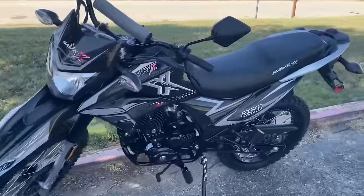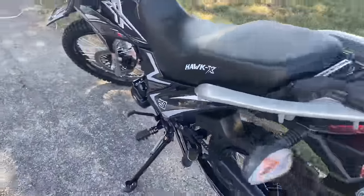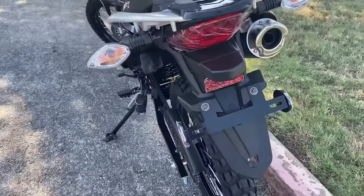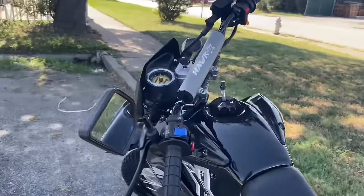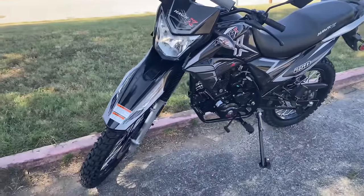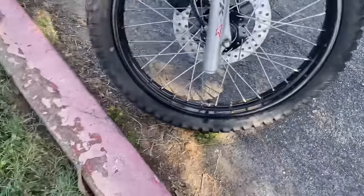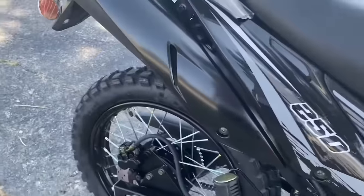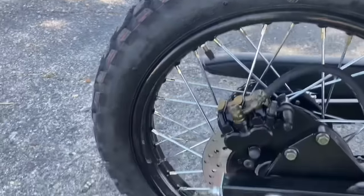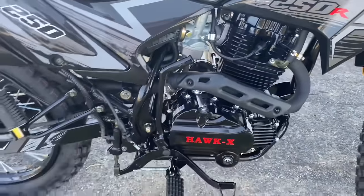Hello guys, welcome to TX Power Sports. Today we got this new model here — this is a RPS Hawk 250X. As you can see, it's very similar to the regular Hawk 250, but this is the newest version out there. It comes equipped with DOT tires and also has a counterbalance engine.